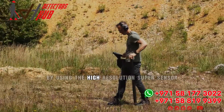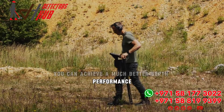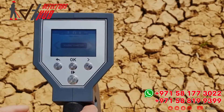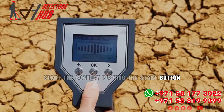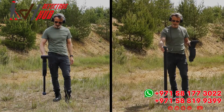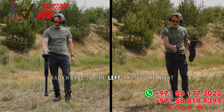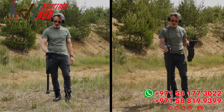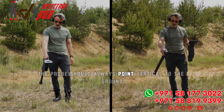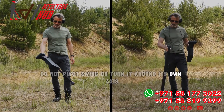By using the high resolution super sensor you can achieve a much better depth performance. Select Magnetometer from the main menu and start the scan by pushing the start button. Move slowly forwards, backwards, to the left and to the right, but avoid turning the probe. The probe should always point vertical to the ground — do not pivot, swing, or turn it around its own axis.